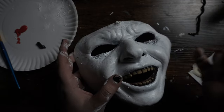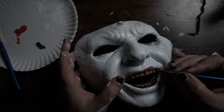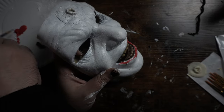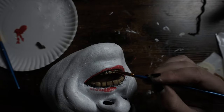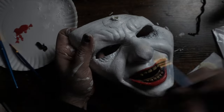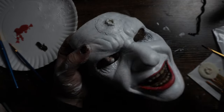Now that that is nice and dry, I'm going to get a little bit of red and paint the lips red, because the mask has red lips. Now that the lips are nice and red, we are going to take a little bit of black and go around the eyes.